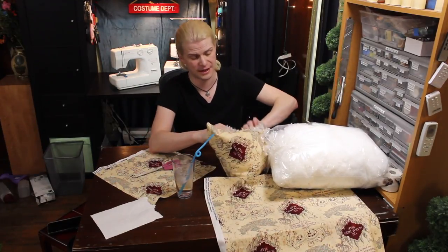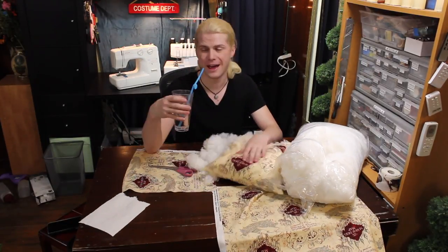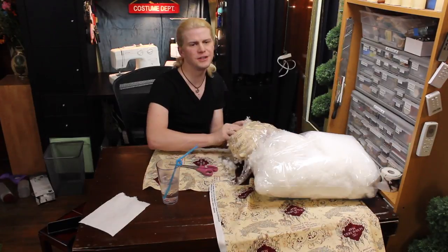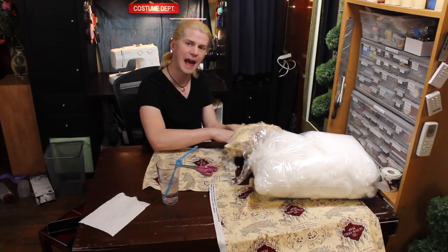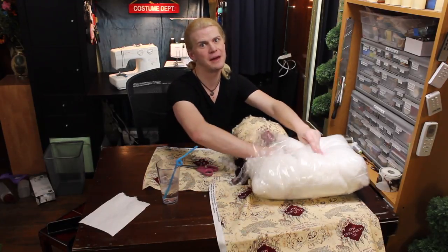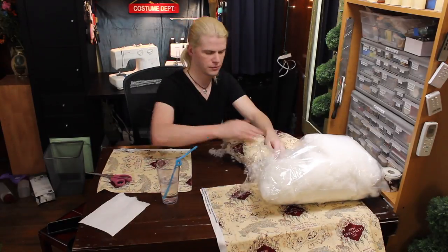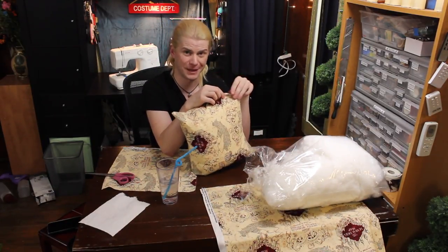My arm is actually getting tired from stuffing this. This is extraordinarily tedious. What did you do on Thursday night? Oh, nothing — just drank alone and stuffed pillows. You don't want to half-ass the stuffing. You want to have it nice and plump and full and happy looking. Otherwise, it's just a really sad pillow that you made by yourself while you were drinking. It definitely took me ten minutes to stuff this pillow. My life is so charmed.